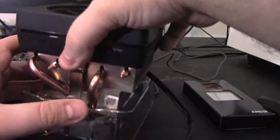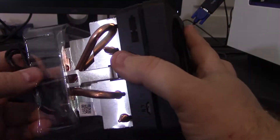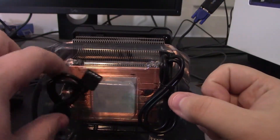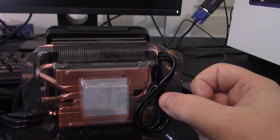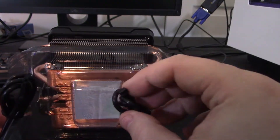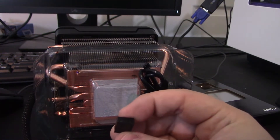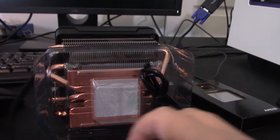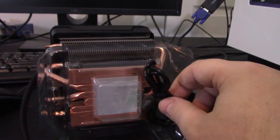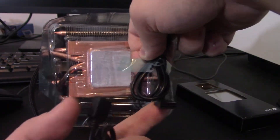You've got a four-pin PWM connector, and then there's an RGB cable right here, which is pretty nice. It looks to be RGB to USB as well. So depending on how you want to do it — if you have an RGB header on your motherboard or if you prefer plugging in via USB — that's a standard USB plug right here.